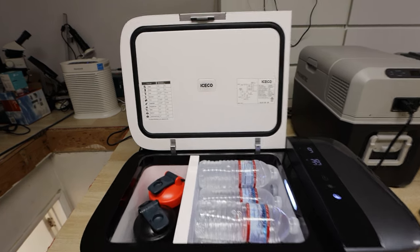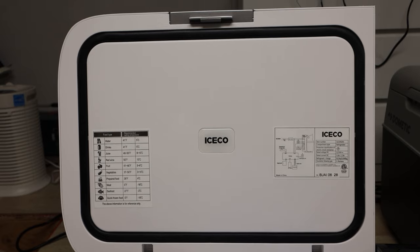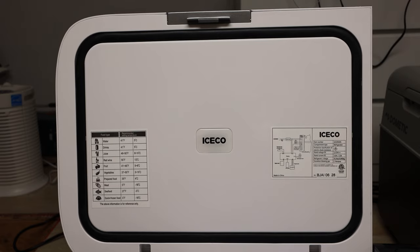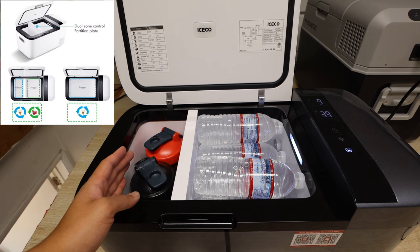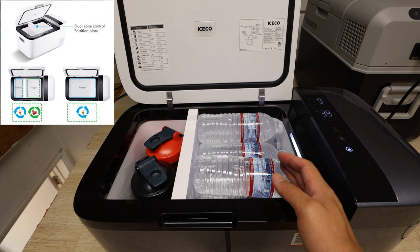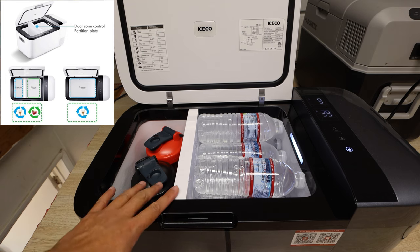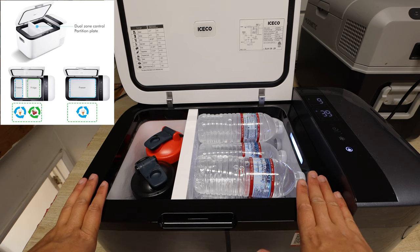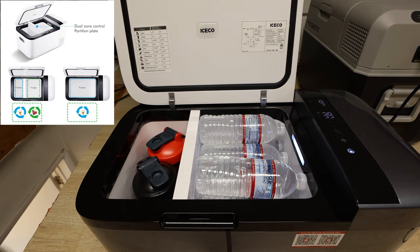On the inside, we have the specs on the Iceco right here. What's nice to see is it also gives you recommended setting temperatures for water, drinks, seafood, quick frozen food, and so forth. What you have is a left-side compartment which can be used as a freezer, and the right-side compartment which can be used as a refrigerator. Once you take out the divider, it becomes either a full fridge or freezer setup. On the right side, you can also see it has an LED light so you can see inside at night.